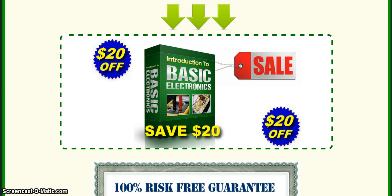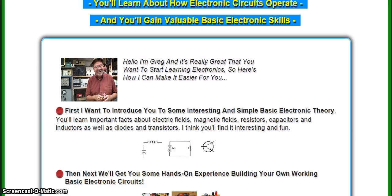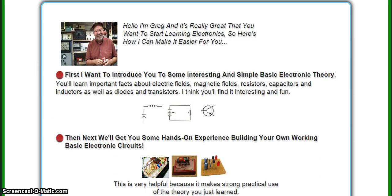Here we go. Make sure to watch all the way to the end because I have a special offer at the end of the video. The course I want to review is from a guy named Greg. He is a really well-experienced guy in this field and it is fun to learn from him.